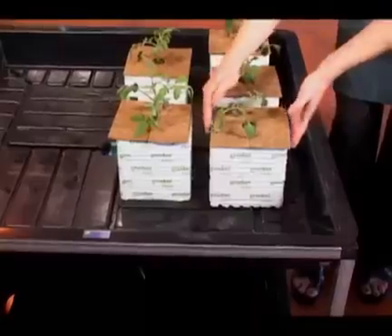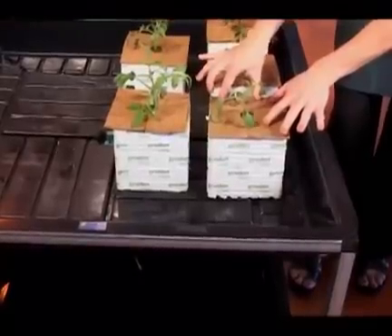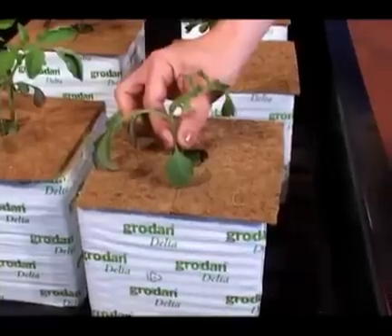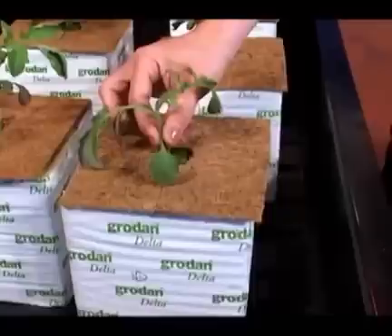When these Hugo blocks are fully soaked, they hold about three-fourths of a gallon of water. That's a lot of water for these baby tomato plants, so you won't need to water for a few days. After two or three days, gently tug on the plant to see if it has rooted into the Hugo. When it has, you're ready to start your watering cycle.